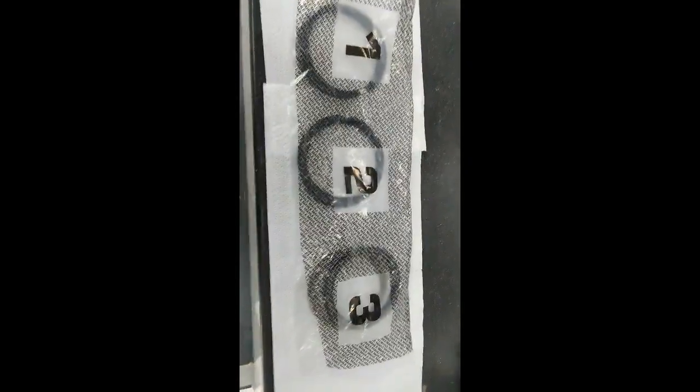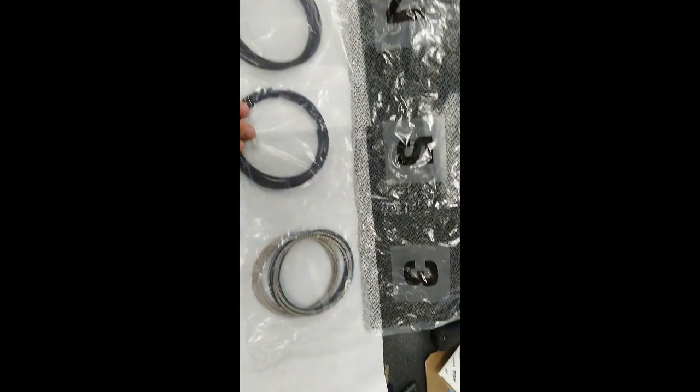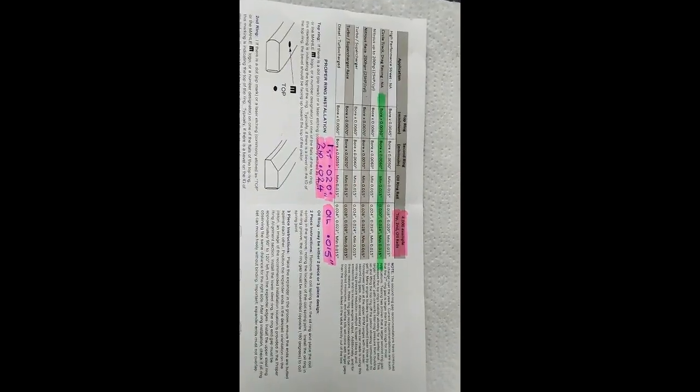Ring gap setting is very straightforward. The rings come one, two, and three, where one is the top, two is the second, and three is the control ring. There's paperwork that tells you what gaps to file them to. Running a 4-inch bore or 4.03, I'm going to do circle track. The bore size times 0.005 gives 20 thou for the top ring, 24 thou for the second ring, and 15 thou for the oil control ring.